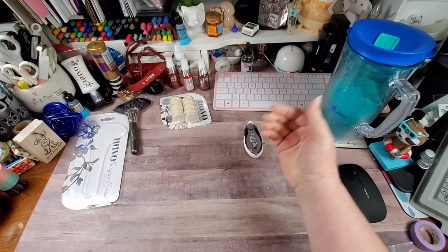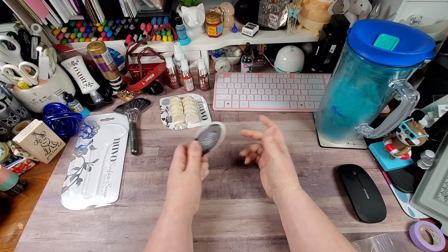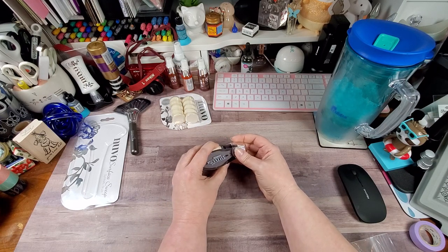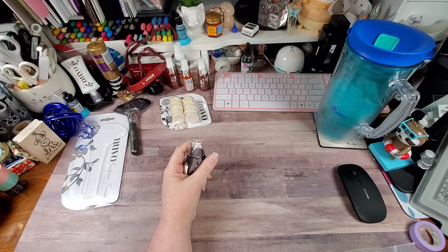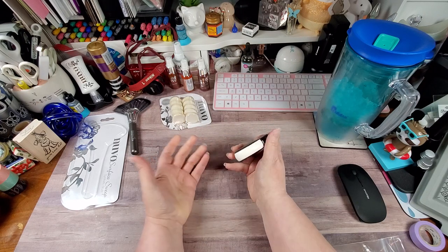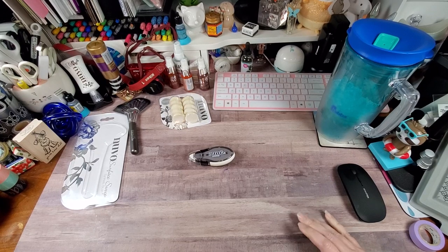I do like these adhesive runners so when I can grab a couple, I do, because I am an adhesive junkie — I don't think you can ever have enough adhesive on hand. My husband was going to Hobby Lobby and even though I hurt my back at work yesterday and didn't really want to go anywhere, I went along. The Tim Holtz items were 40% off, so I picked up a couple of storage items and some Yupo.